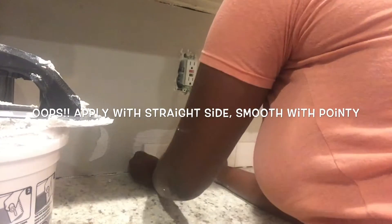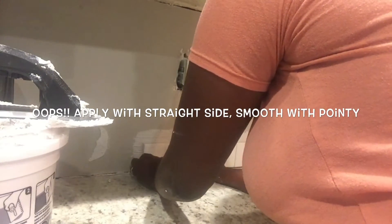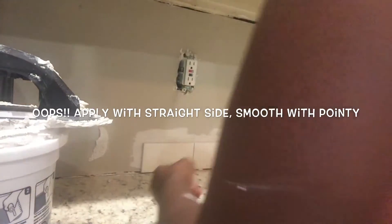Then you'll go ahead and apply your subway tile, pressing firmly against the wall, and then applying a wedge spacer right under the tile to keep it from resting on the countertop.